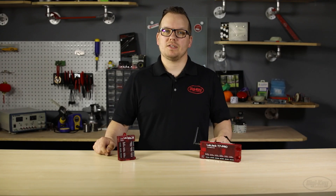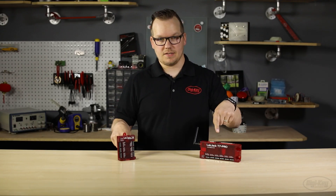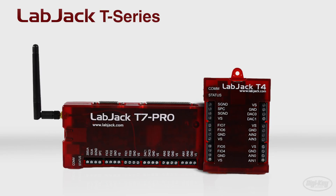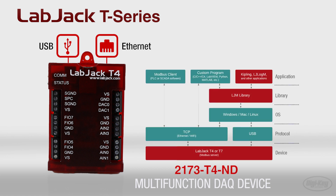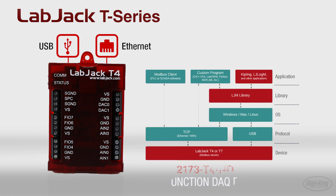We have two items from their T-Series: the T4 and the T7 Pro. The T-Series is Labjack's third generation of multi-function data acquisition hardware devices. The T4 provides Ethernet and USB capabilities while utilizing the same software API as more advanced models, should you ever need to upgrade in the future.